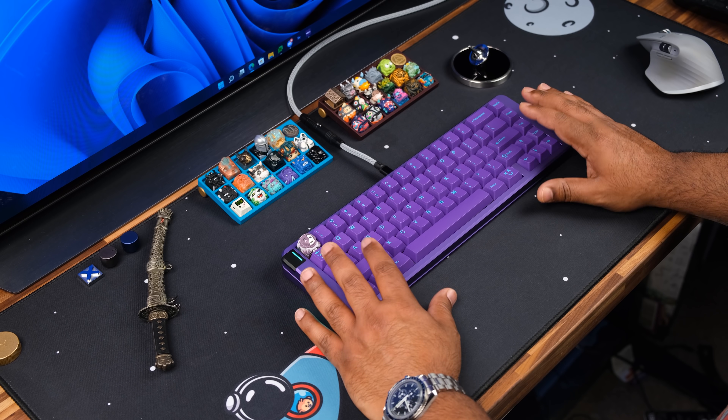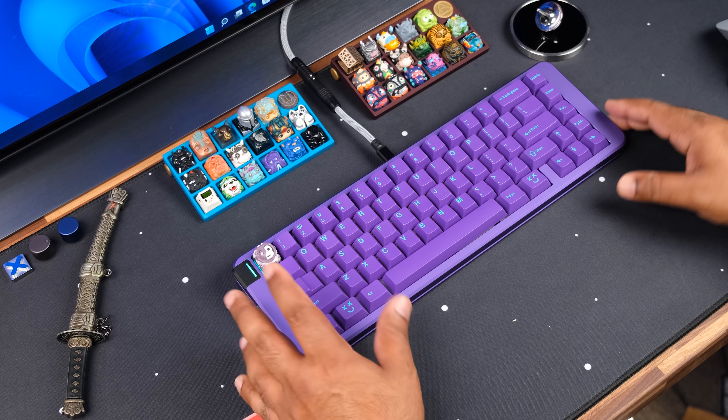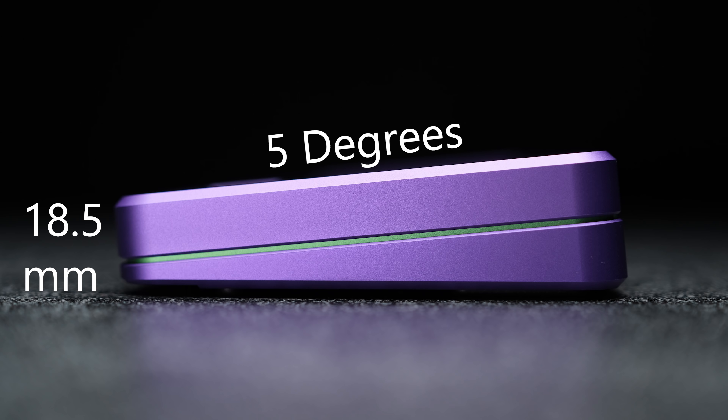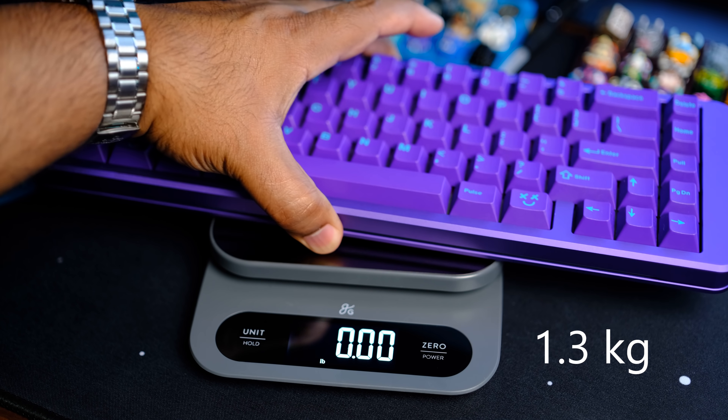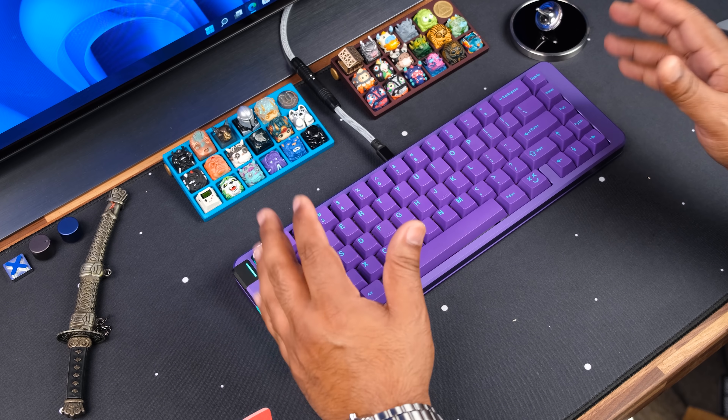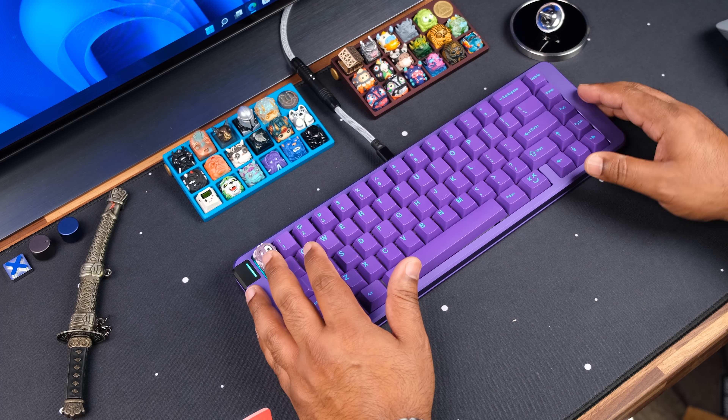Some specs on this case: the front height is 18.5 millimeters, the typing angle is five degrees, and the weight fully built is 2.83 pounds or 1.3 kilograms.